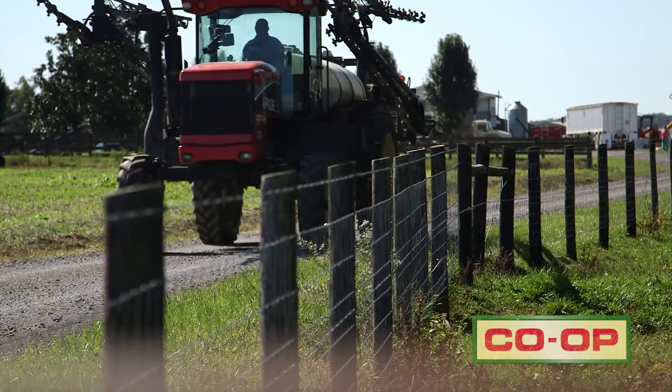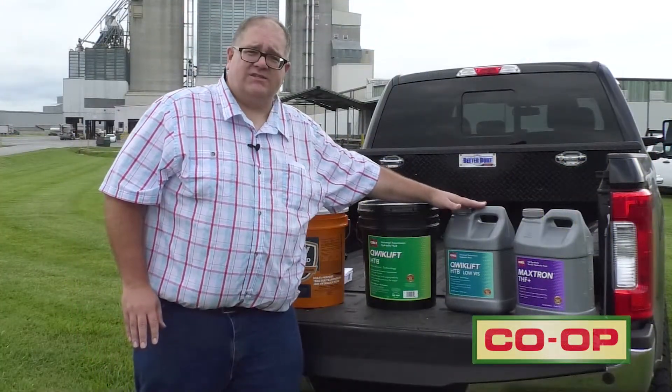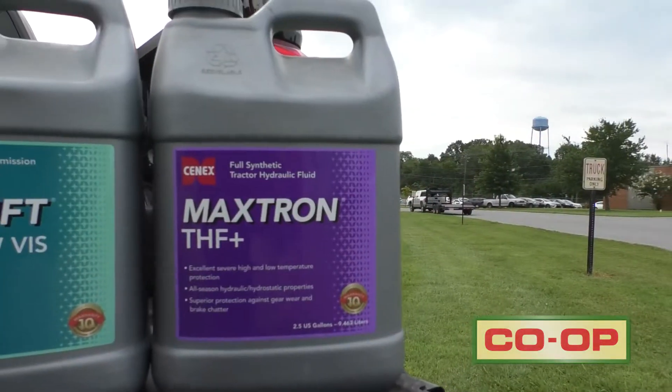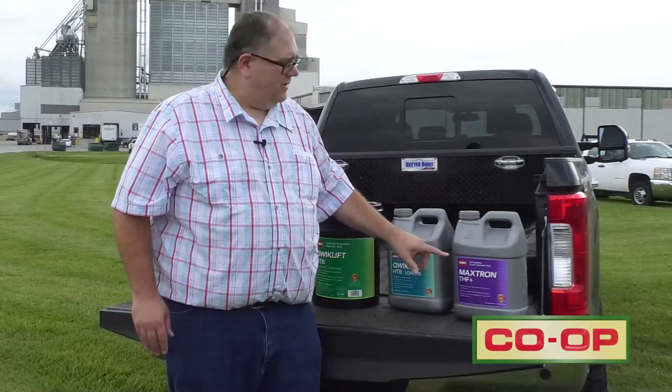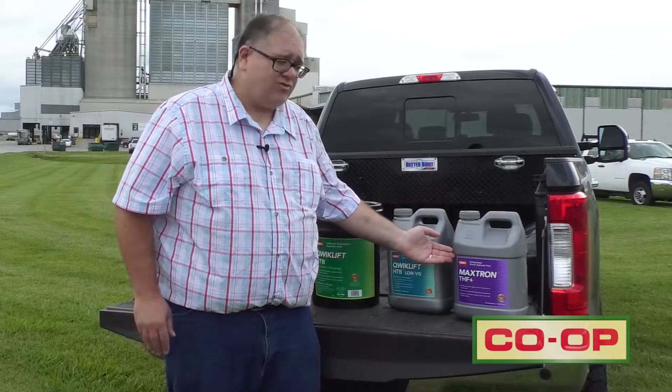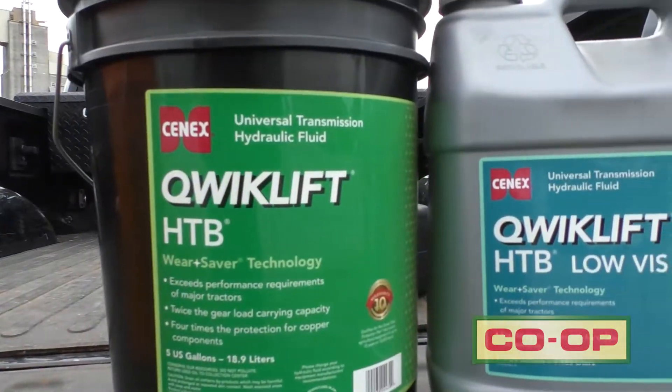Some tractors will require a low-viscosity formula. Whereas the Quick Lift HTB is a 10W-30 viscosity, this one is a 5W-20. We're also seeing the Maxtron THF Plus become more popular because a lot of today's tractors are requiring synthetic oils. These first two are natural, conventional oils, while the Maxtron THF Plus is a synthetic oil.